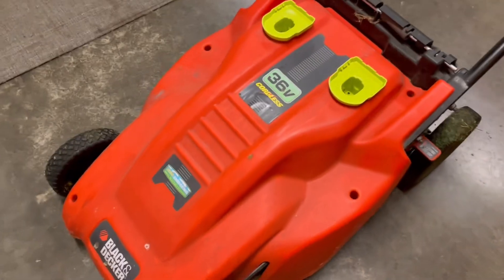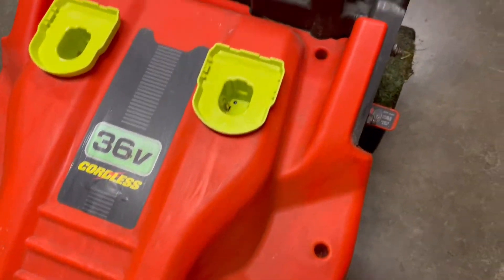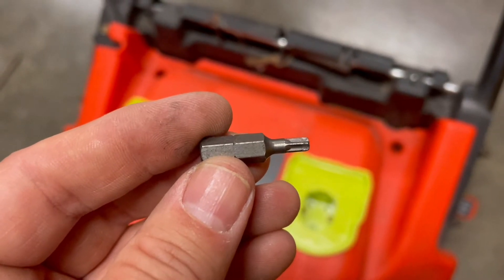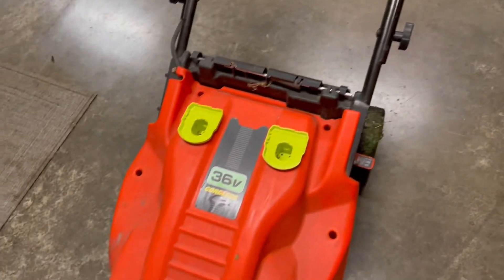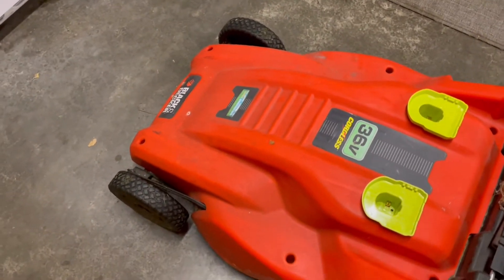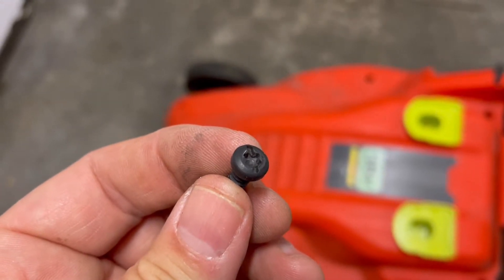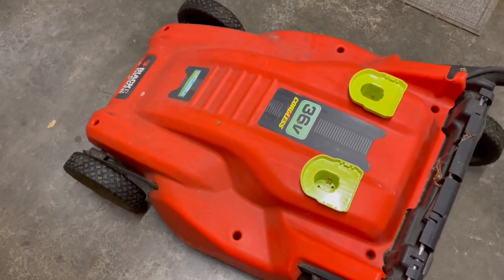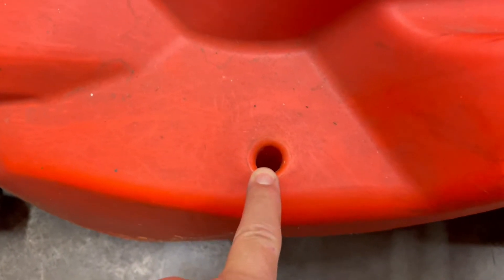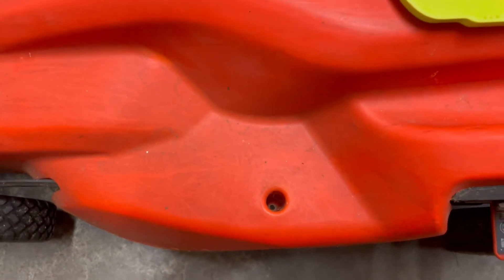First, to get the top off, there's a bolt here, a bolt here, two bolts there, and two bolts there — all using a T20 driver. I noticed the T20 can strip out a little; the bolts aren't great. If that happens, you can use a flat head because the bolts have a flat head groove as well. I had one that was stuck, and the holes were full of grass from years of mowing, so I used a shop vac to clean them out and get some purchase in the hole. Once you get those bolts off, the whole top just lifts off pretty easily.